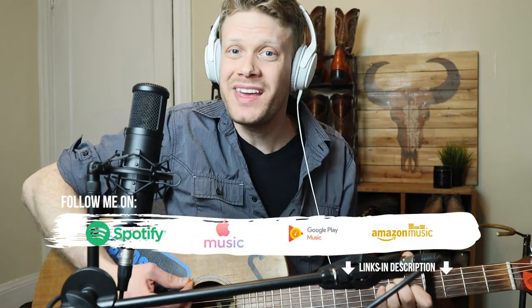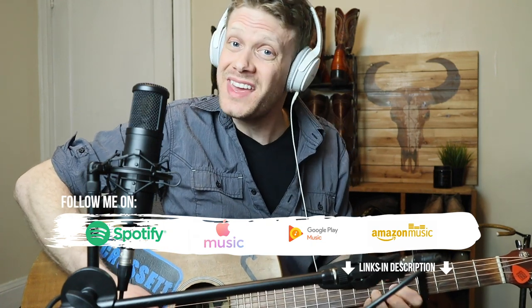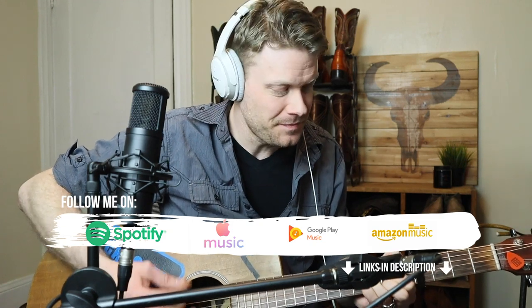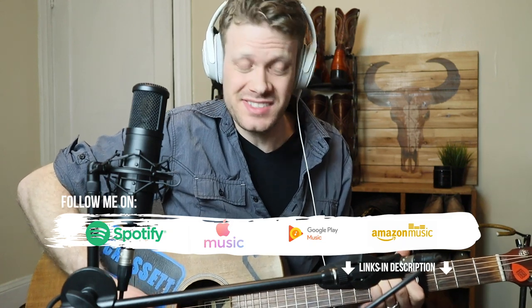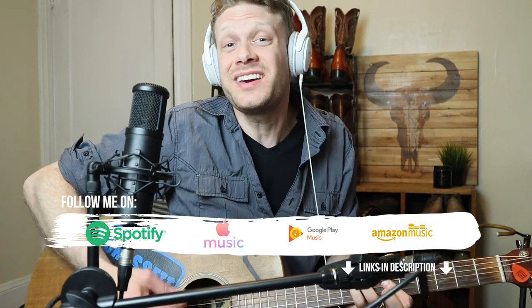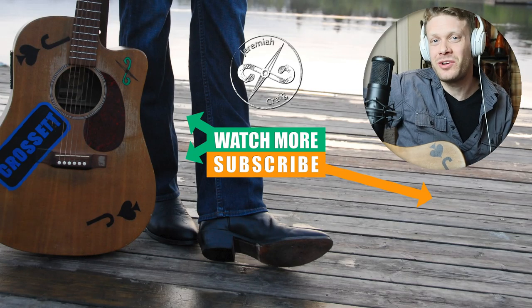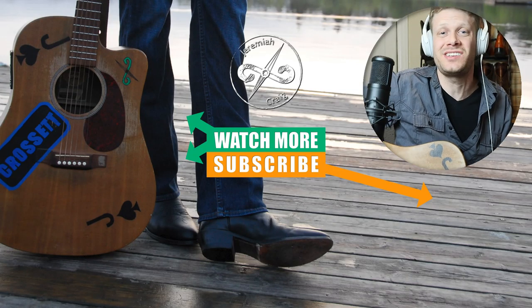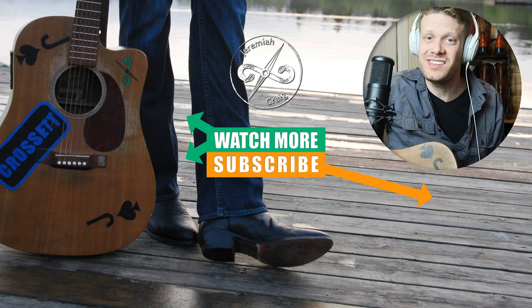Thank you so much for watching today. Thank you so much for participating in this awesome giveaway and I will see you guys on Friday. The feeling's more slippery than an eel — if they were more comfortable, they might seal the deal. Still they look great for dress occasions. It might be that slick look that you're chasing. My name is Jeremiah Craig, thank you for watching today. I'll see you next time. Don't forget to enter the giveaway.